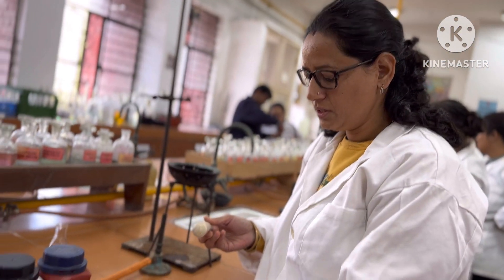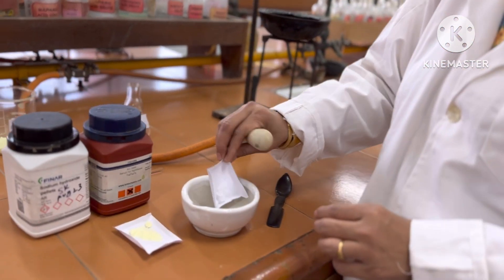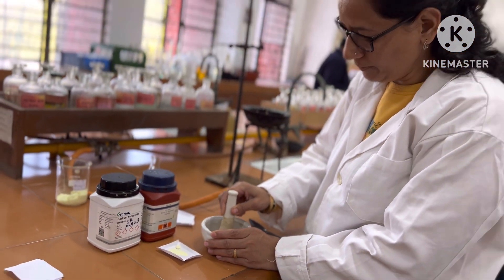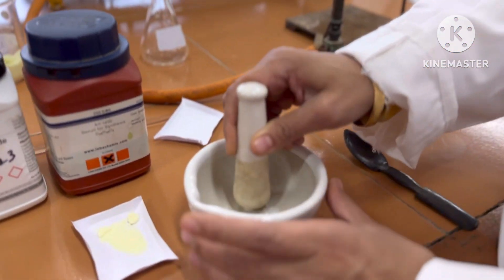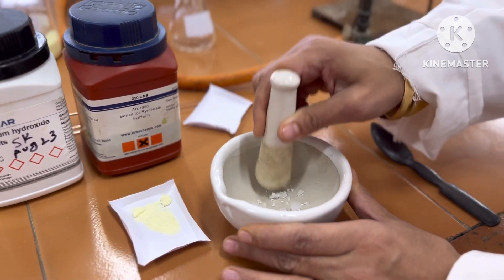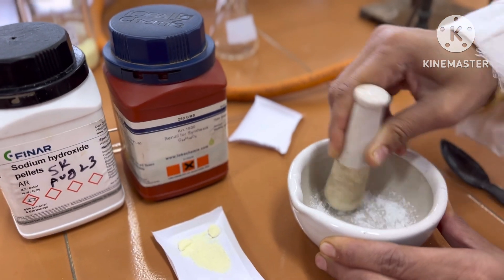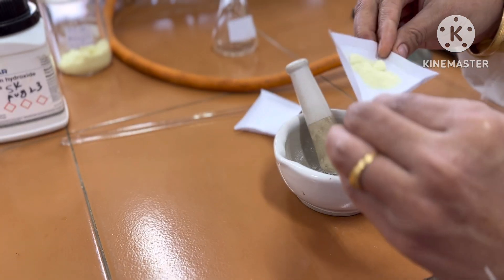This is a pestle and mortar. In the mortar, first we will take 7 pellets of sodium hydroxide, which is equal to approximately 1 gram of sodium hydroxide. The sodium hydroxide is ground using the pestle and converted to a fine powder.